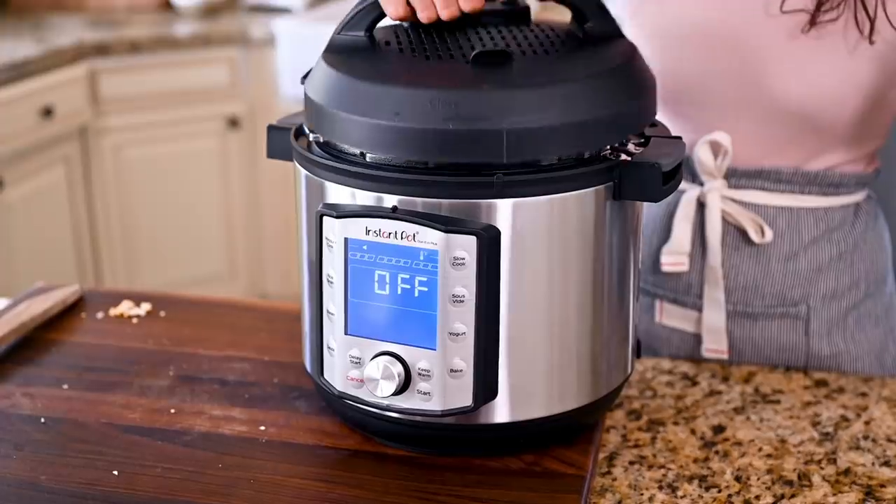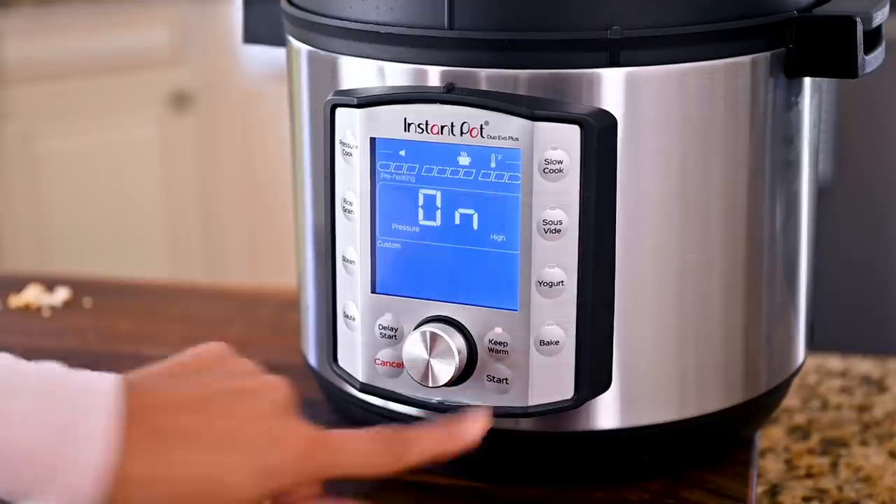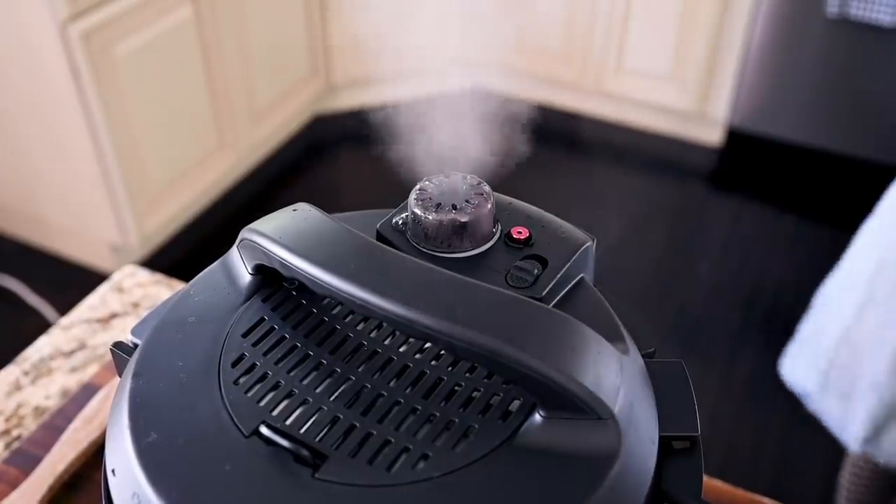Give everything a stir, close up the Instant Pot, and use the pressure cook setting for seven minutes. When that seven-minute timer beeps, do a quick pressure release to let up all of the steam.